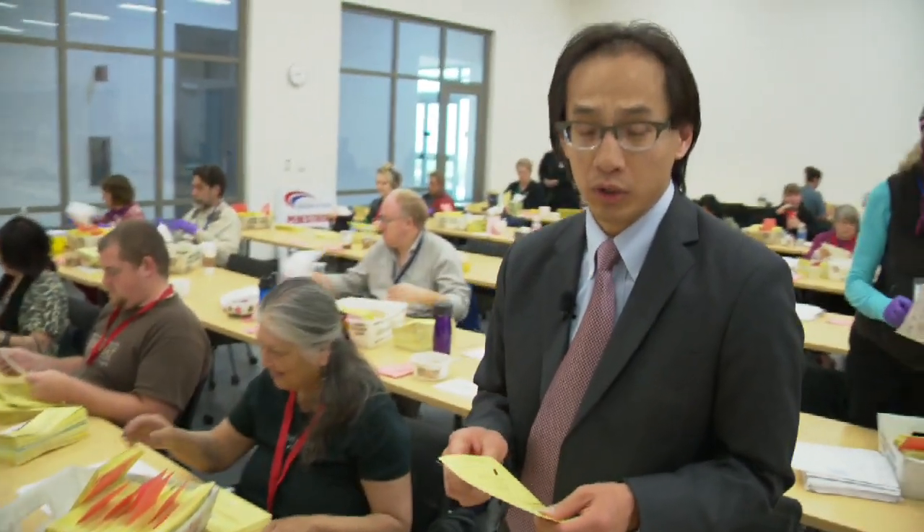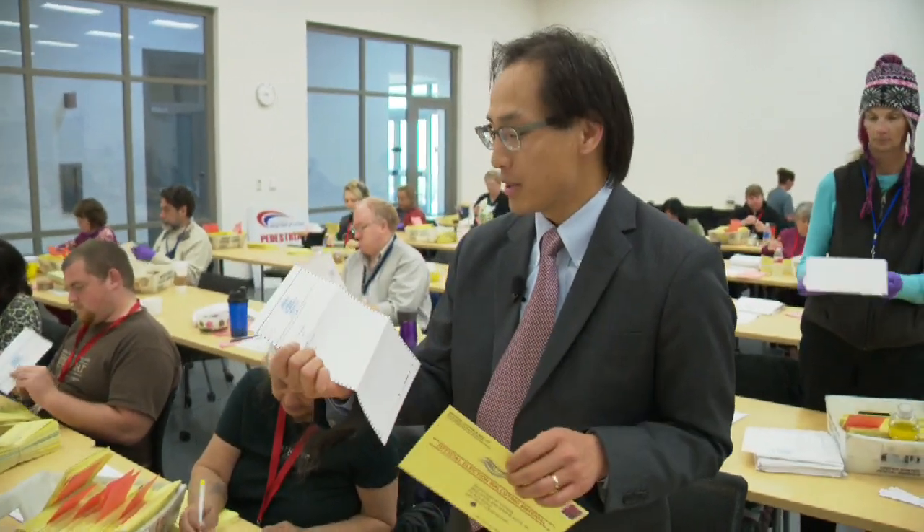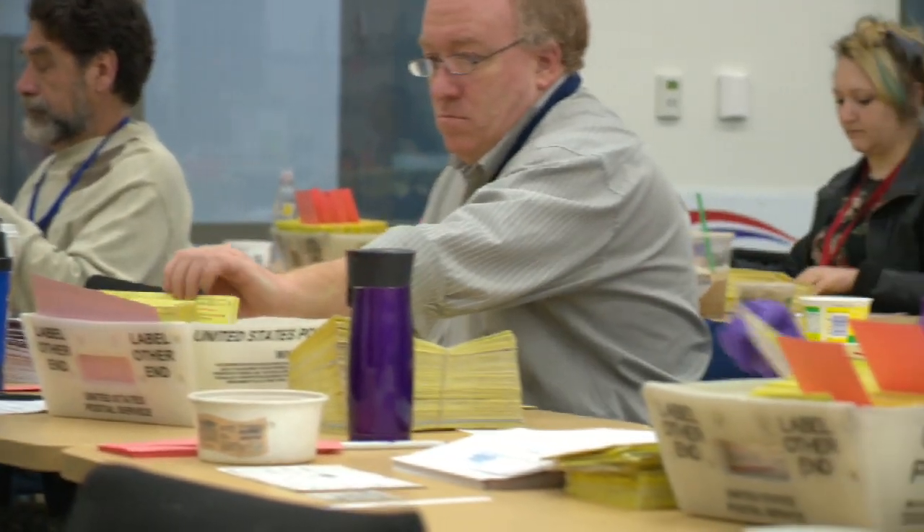After signature checking the ballot, what we'll do is extract them. We have approximately a crew of 60 individuals extracting the ballots from the envelope. One of the things we do is double-check to make sure there's no identifying mark before it actually gets scanned into the tabulation system.